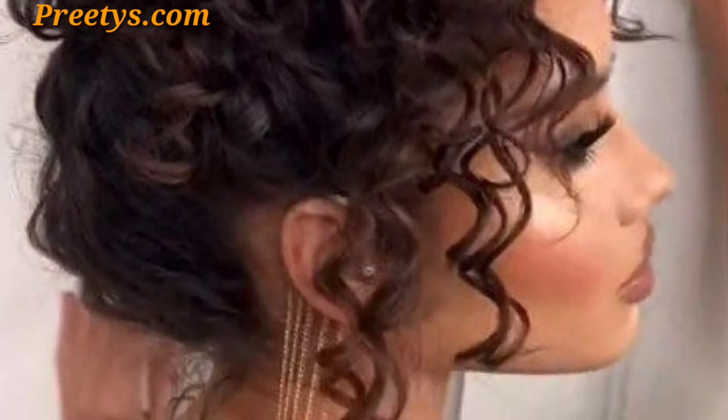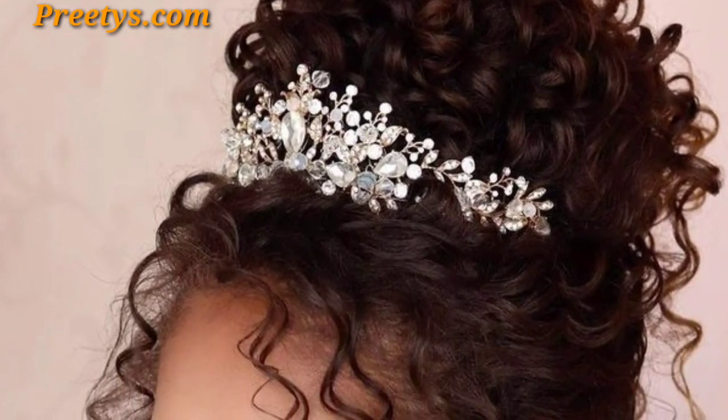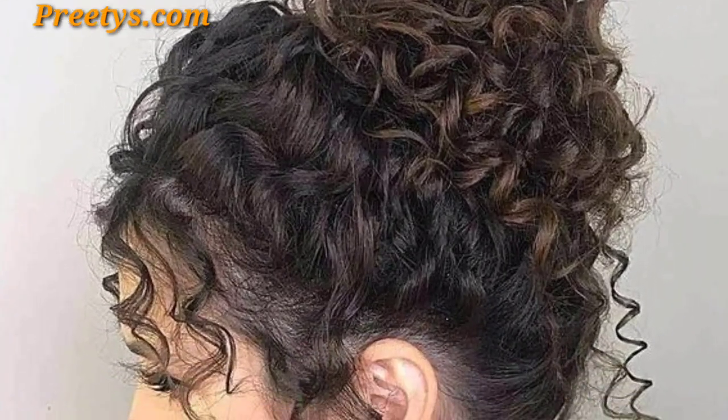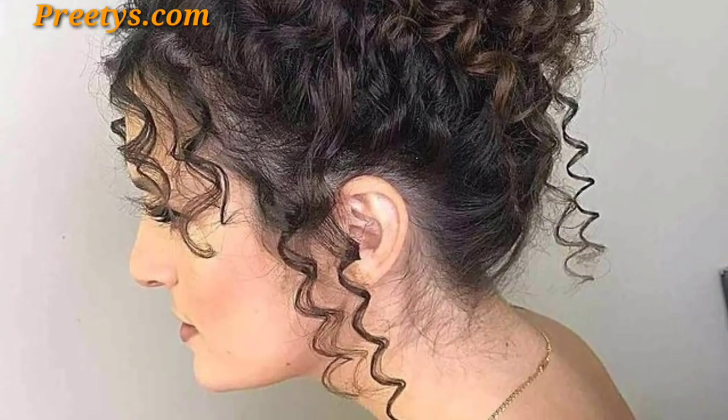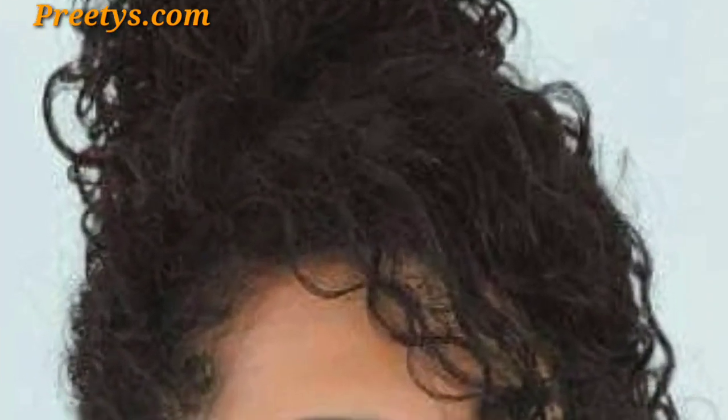Secure your curly ponytail into a bun by wrapping sections around the base for a sleek and modern finish. Please like my video and subscribe to my channel — after subscribing you will receive notifications on new updates related to hair. Please support my channel and stay connected. I will meet you in my next video, inshallah!